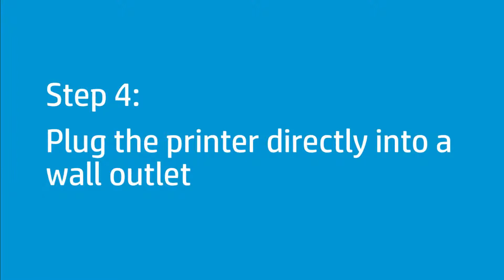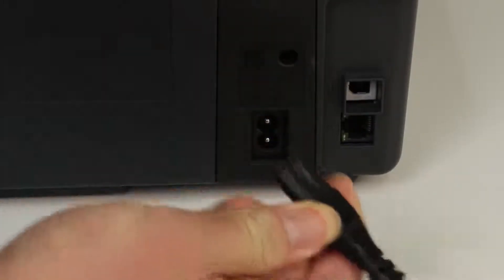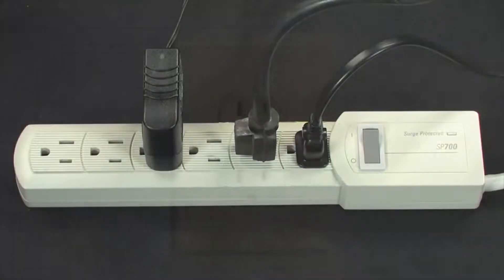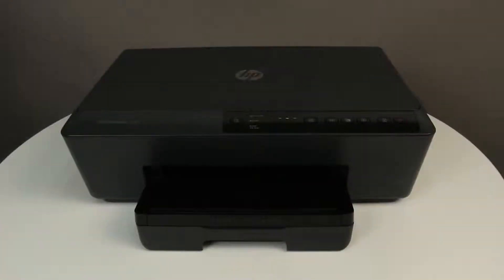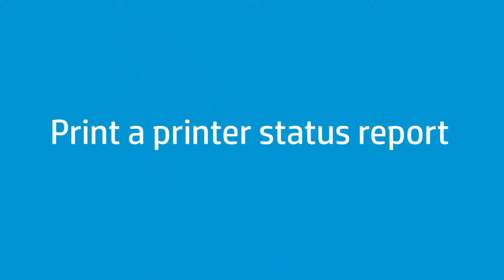If the printer is plugged into a power strip or surge suppressor, follow these steps to plug the printer directly into a wall outlet to make sure that the power source is functioning correctly. Disconnect the power cord from the back of the printer and unplug it from any power strips or surge suppressors. Plug the power cord directly into an electrical outlet and reconnect it to the back of the printer. Press the Power button to turn on the printer and wait until startup is complete, then try printing a printer status report.